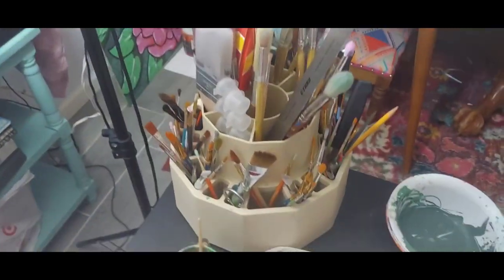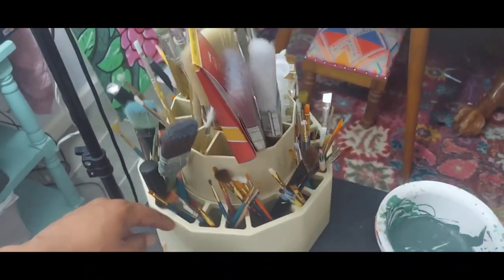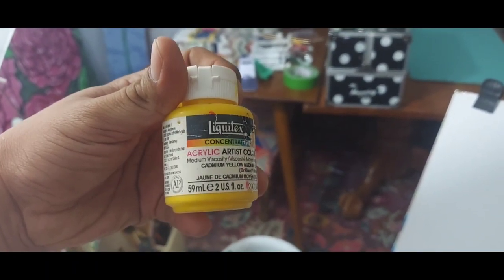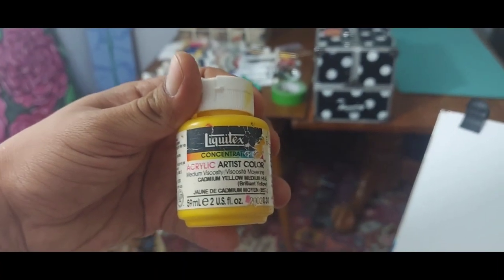The canvas is 24 by 18 — so 24 inches wide and 18 inches tall. I'm going to use a variety of brushes that I've picked up over the years. It's gonna have a lot of details so I might use a lot of small ones. The paint I'm going to use is acrylic — specifically Liquitex medium viscosity, which means it's not that transparent but still works pretty good.